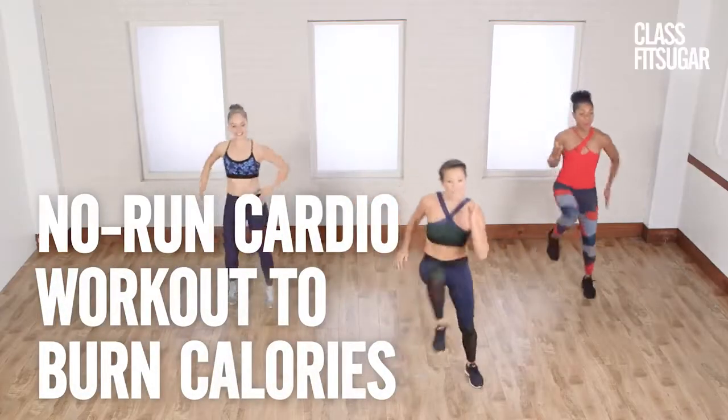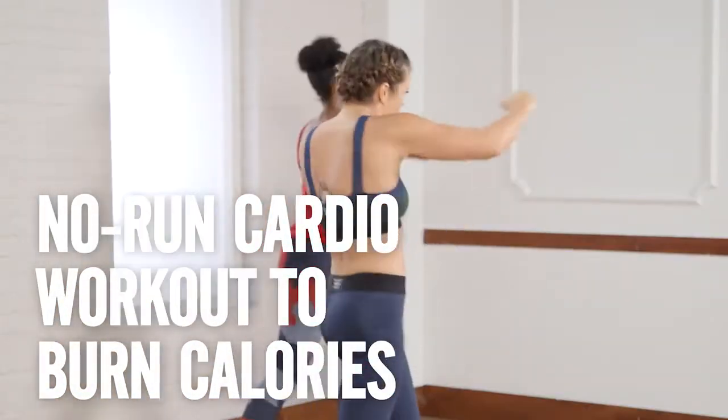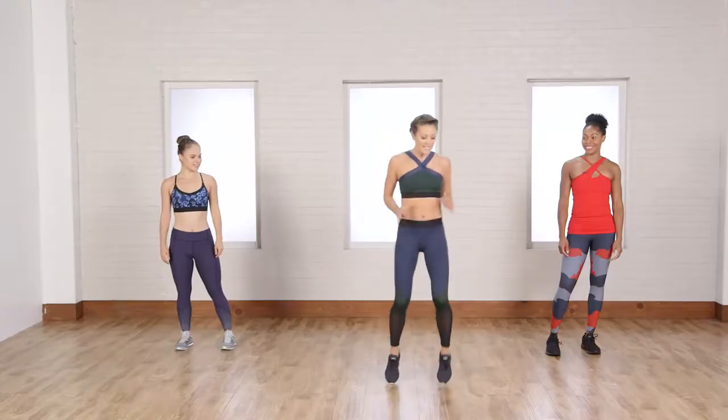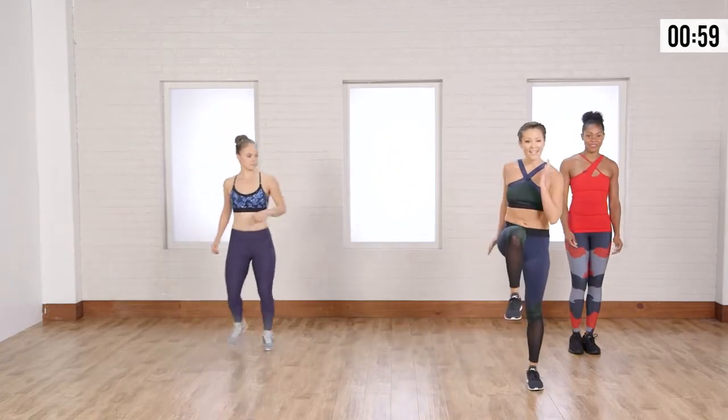Get ready to torch major calories with this no-run cardio workout. What we're going to start with is a little side shuffle and high knee.